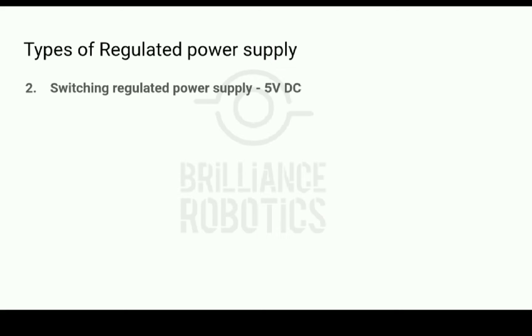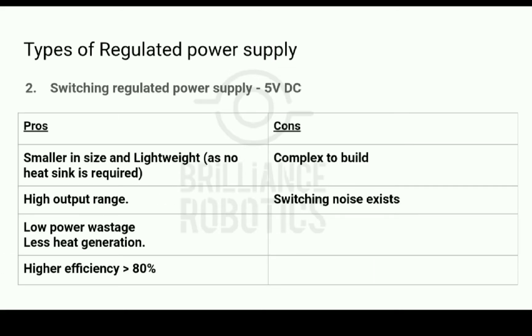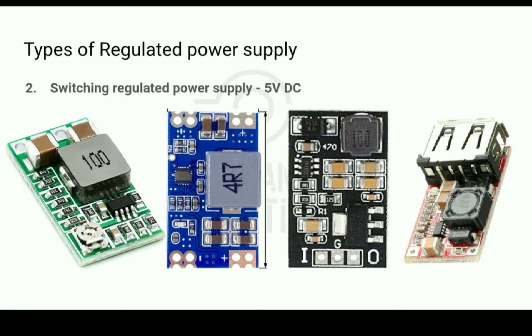The next type is a switching regulated power supply. It converts voltages without wasting energy as heat, so no heat sink is required, and thus it takes less space on the PCB and weighs less. However, switching power supplies are more complicated to construct, but if designed properly can have an efficiency of 80% or more. They also have a wide input voltage range and higher output range, making them much more efficient than linear power supplies.